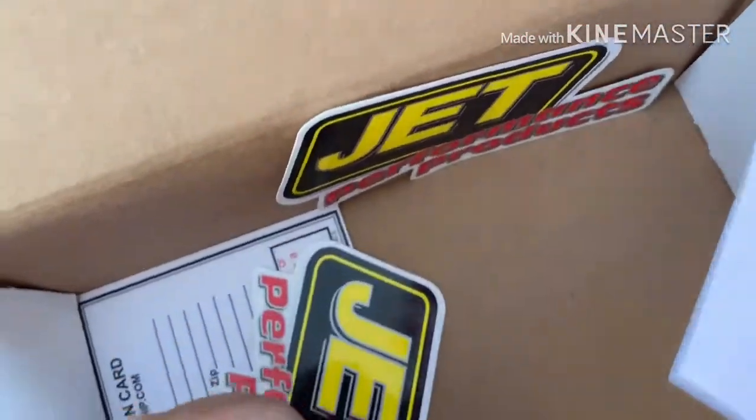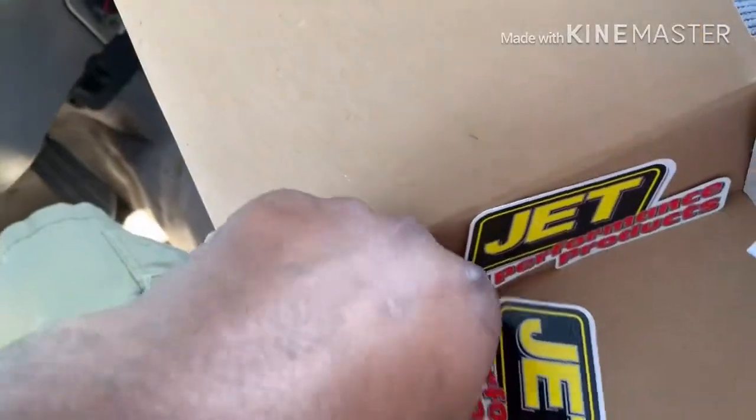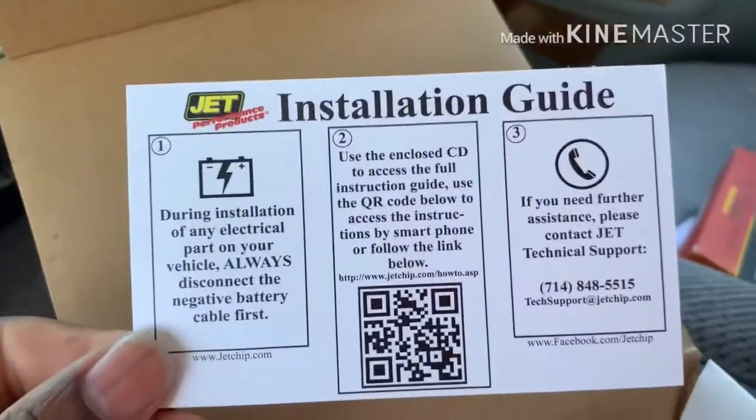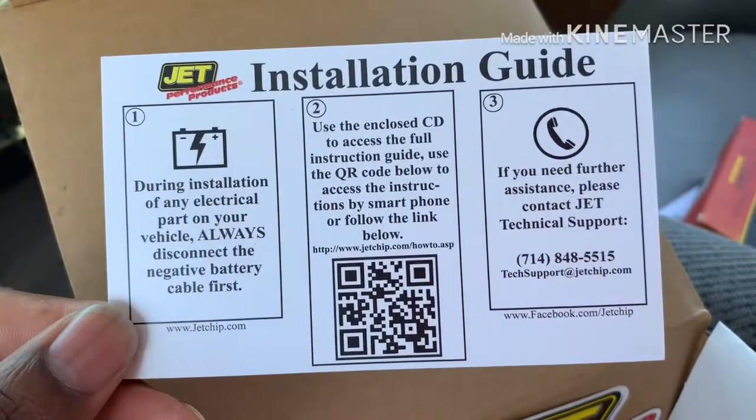I got some other stuff too — a hat, it's kind of cool. So I'm going to plug this in. There's an installation guide in here. Some stickers — you know, go-fast stickers, performance stickers. And there's a registration card you send in for your warranty.